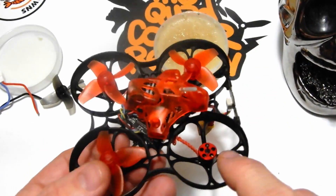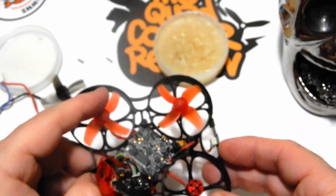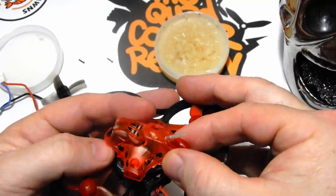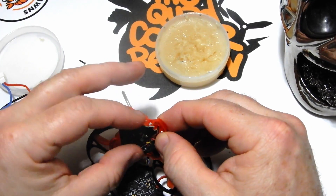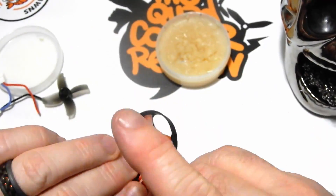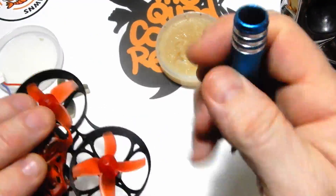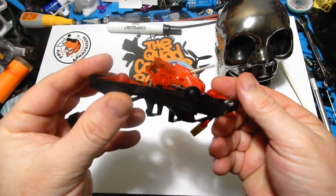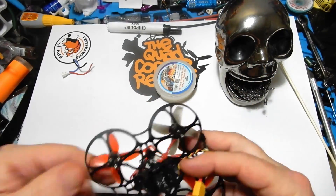Now we'll put the lid back on. When reassembling, the triangle-shaped board — that's your VTX — needs to line up with the hole in the canopy, because it also helps support it and holds it down into the vibration dampeners on the pegs. These screws are still a pain, but if you get the angle right you can get the screw through the hole and the mounting space at the same time. There are only three screws: two side screws and one back screw. Drive them down properly.